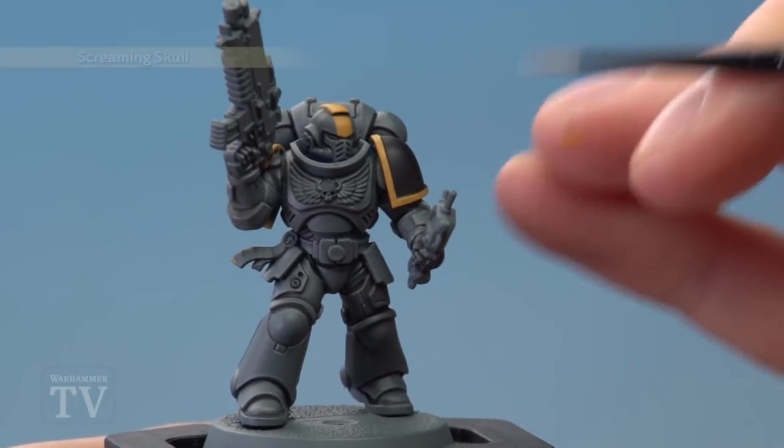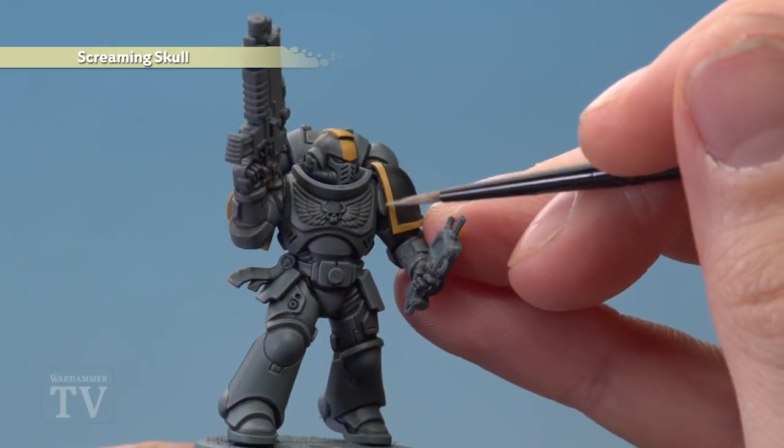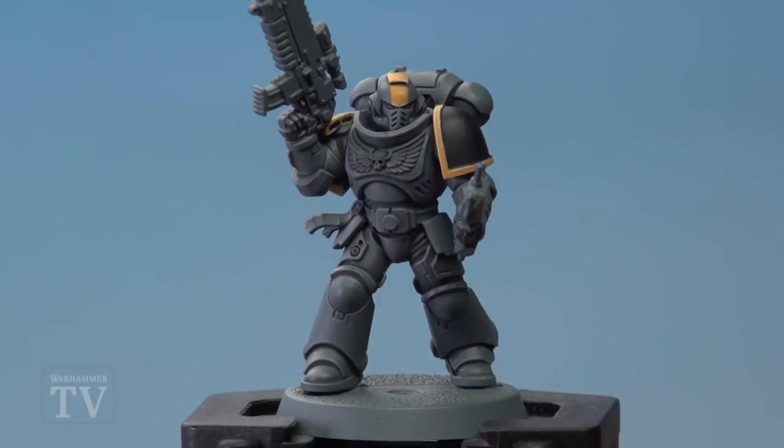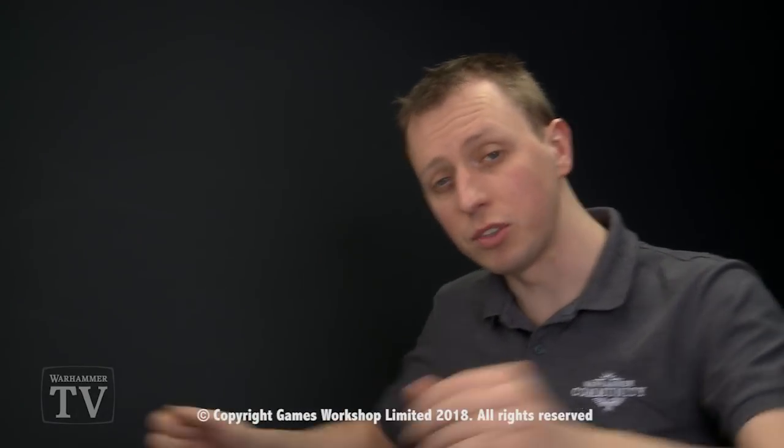Finally, edge highlight all the yellow panels using Screaming Skull, once again being as neat as possible. With those highlights applied, this Red Scorpion's power armour is complete. Ben, I really hope that's answered your question, and we'll see you all again soon.